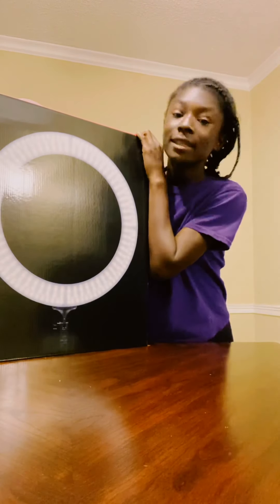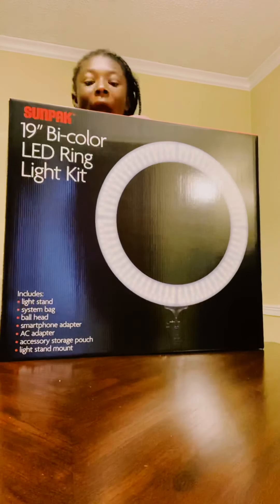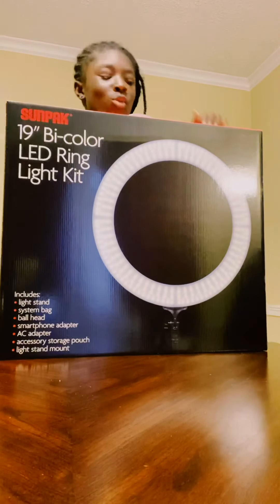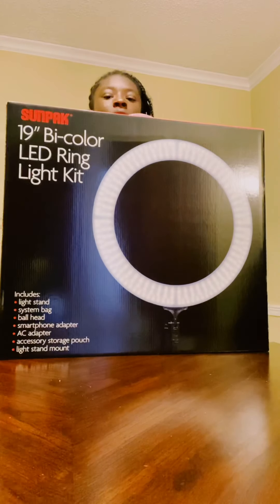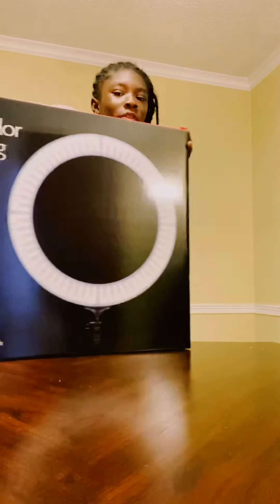Hi guys, welcome to the channel. My name is Early and today we're going to be opening this 19 by color level LED ring light kit. Let's get into the video.